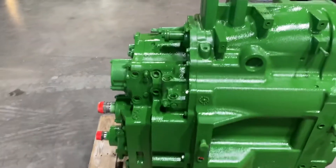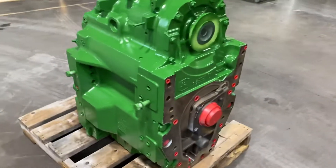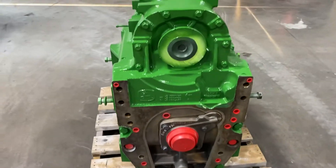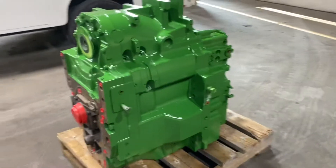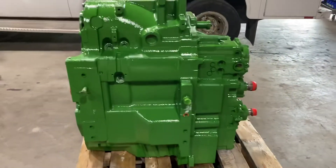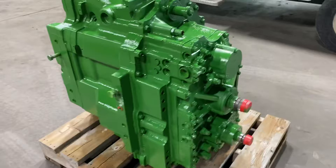It had a little fire — had a cab fire — so there was some fire damage down on the front of the transmission. We pulled the front cover, did all the OEM checks inside, and cleaned the front cover and reinstalled it.